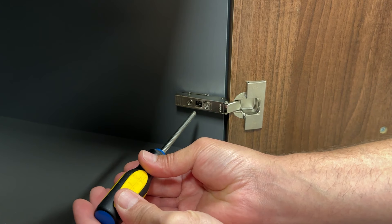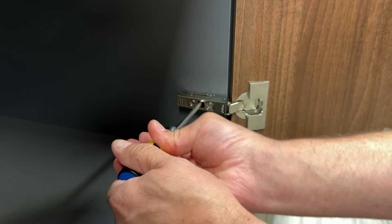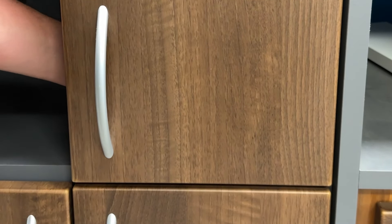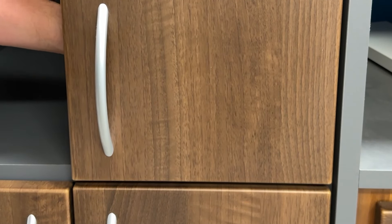Now the final adjustment is this middle screw as you see here. It's going to bring the cabinet door up and down. When I turn the screw either left or right, take a look here — the door will move either down or up depending on which way I turn this screw.